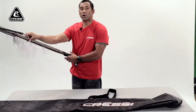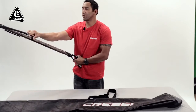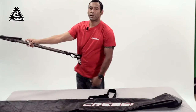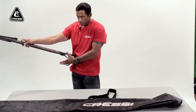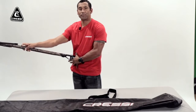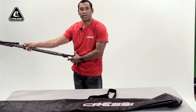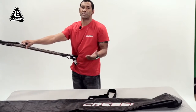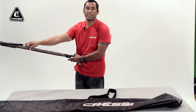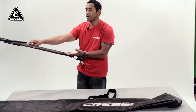First of all, you want to make sure that your gun is on safe and that you cock your gun in the water, not out of the water on the boat. That's a lot more dangerous. And make sure you have it nice and secure. I like to put it on my weight belt, on my hip, so that the handle is secure and not going to slide off my belt. Make sure it's facing away, not facing anybody — nobody can get hurt if it misfires.